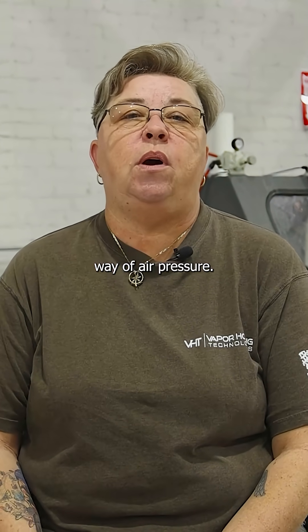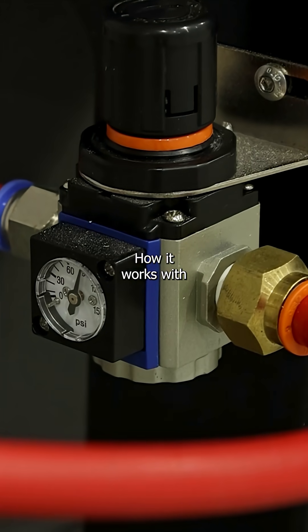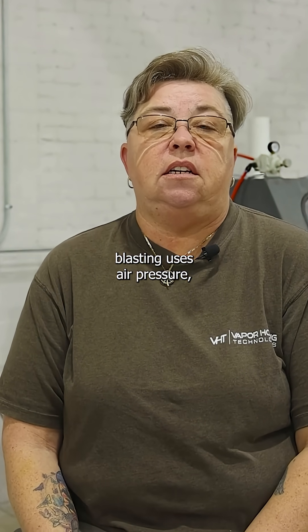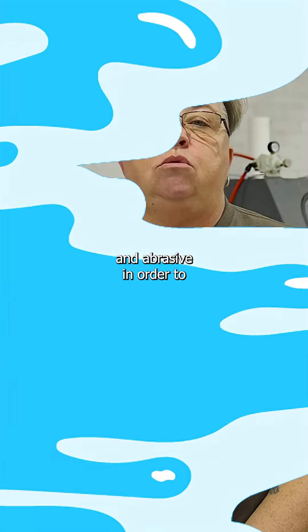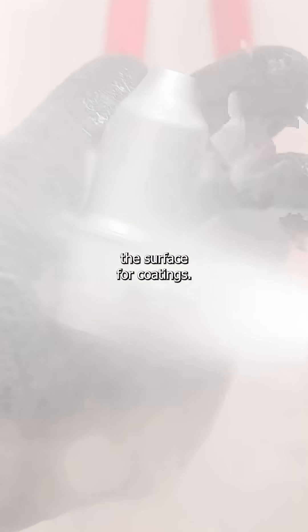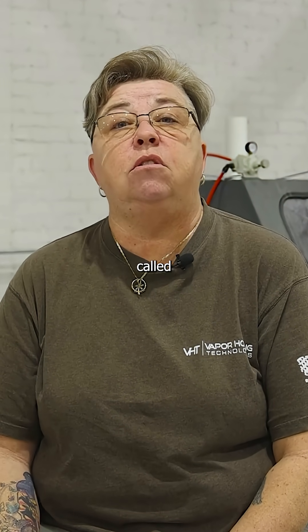Today we want to talk about wet blasting — the role of air pressure, why it's important, and how it works with water and abrasive to get you a superior finish. Vapor honing or wet blasting uses air pressure, water, and abrasive in order to flow over the surface and clean your part to a substantial satin finish, or it can prep the surface for coatings. This mixture of water and abrasive is called slurry.